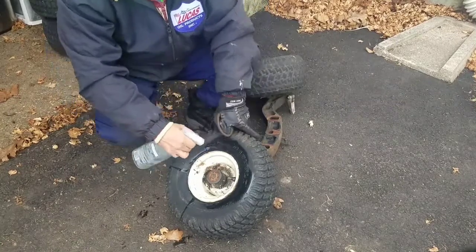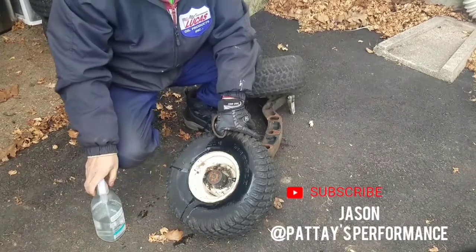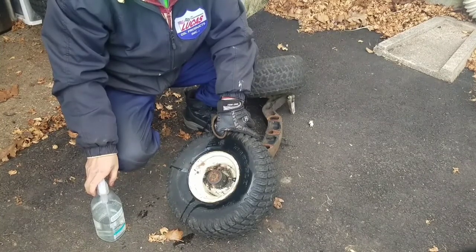Anyway, at 8:30 in the morning I was just looking at my phone and I got a notification from Jason — or Pat Tate's Performance. He was doing a live feed. I'm like, a live feed, how about that?